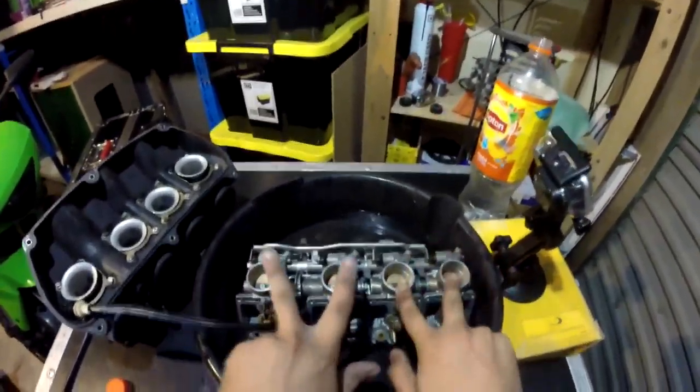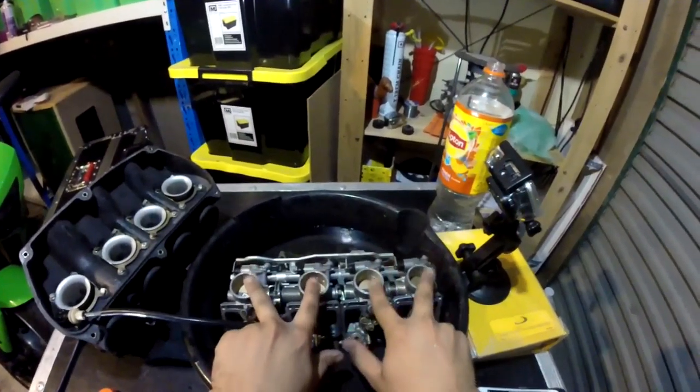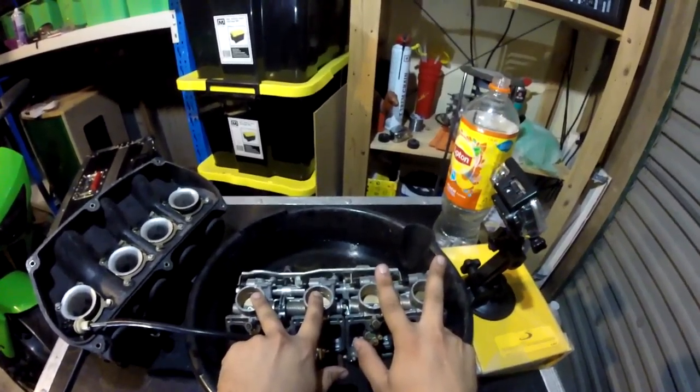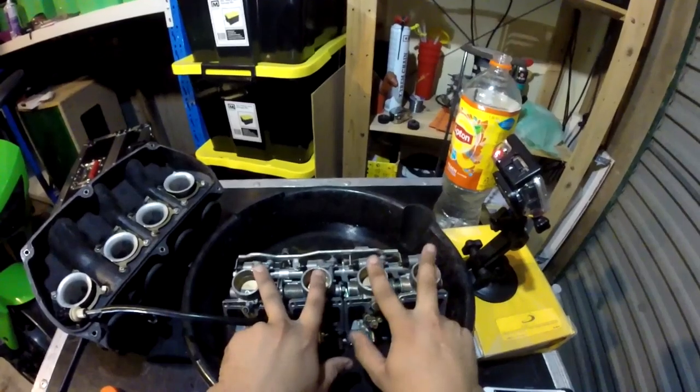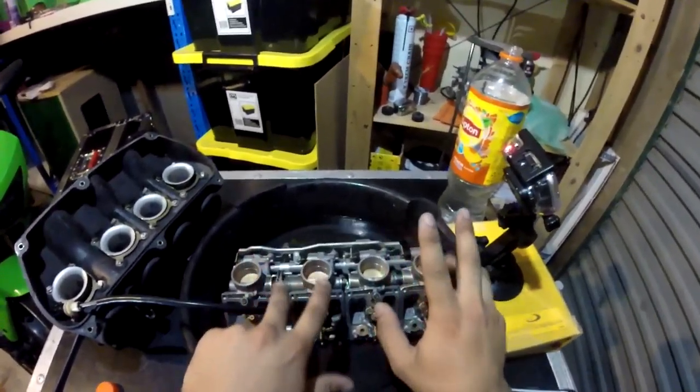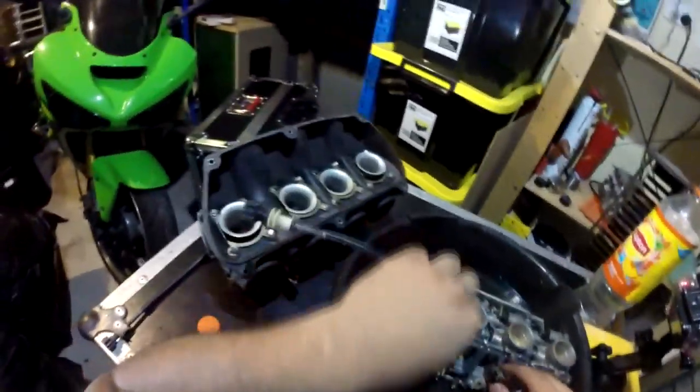The middle one adjusts the two halves to open and close at the same time. You don't want it to be adjusted so that one's a bit open and they open and close separately, because this one's going to close and this one isn't, and it's going to run on two cylinders most likely.